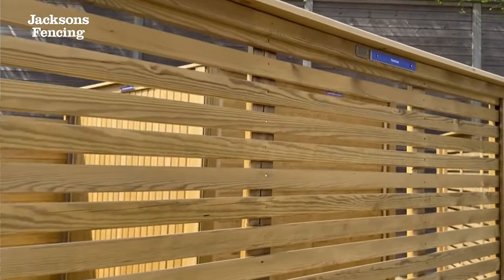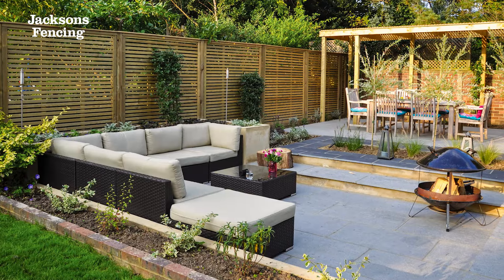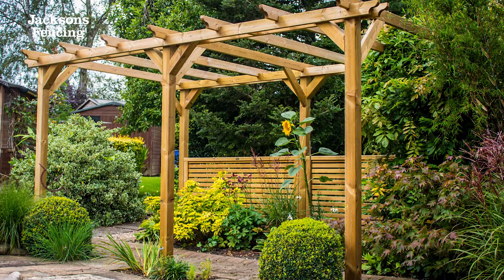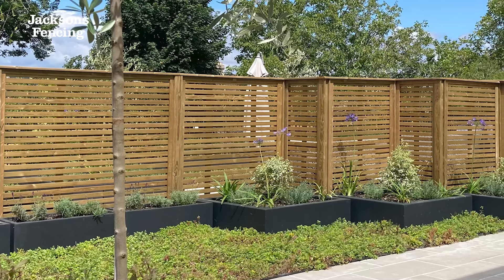It's great for screening, framing seating areas, or pairing with climbing plants. Venetian is a firm favourite with garden designers and featured on several TV shows including ITV's Love Your Garden.